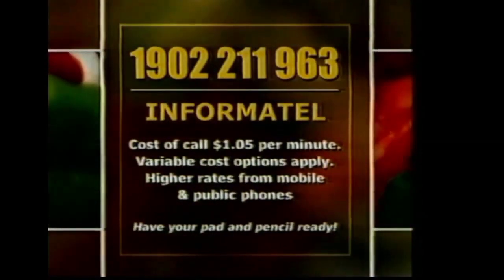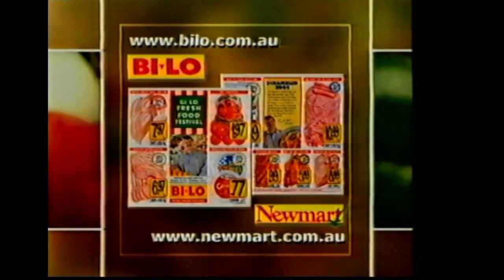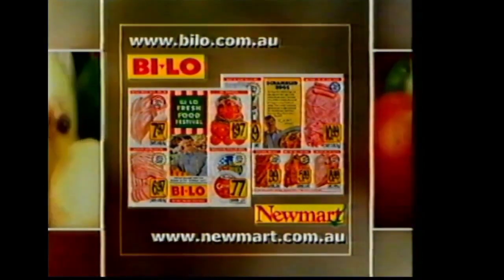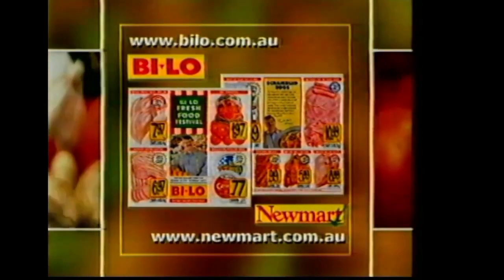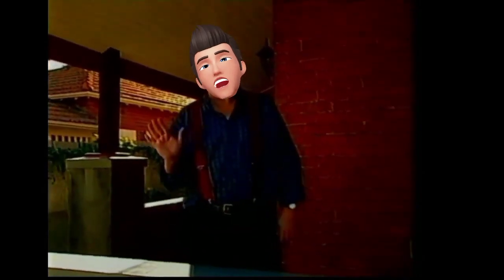If you'd like any recipes from today's show, call us on 1902-211-963. Or for more of my recipes, visit the Bilo or Newmart websites at www.bilo.com.au or www.newmart.com.au. Well, I think that's about all for today. Bye!